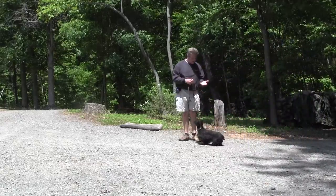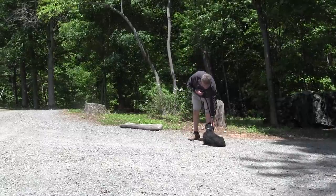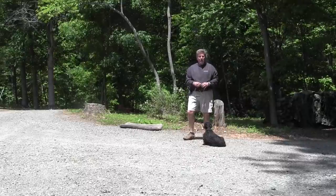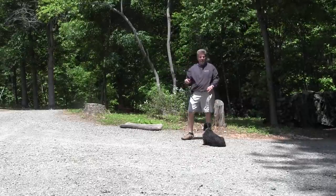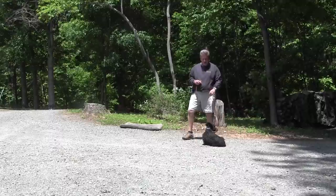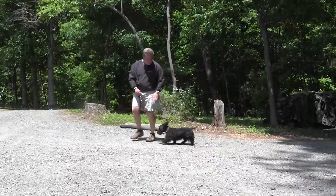The hand signal for sit — sit means sit. He has to hold that sit until I release him. It's important that we vary the time that our dogs stay in each command, but sit is sit. Here's the hand signal. Hear the release?